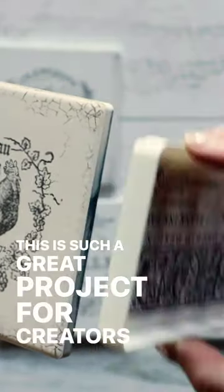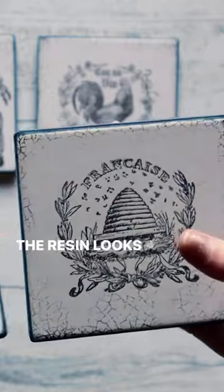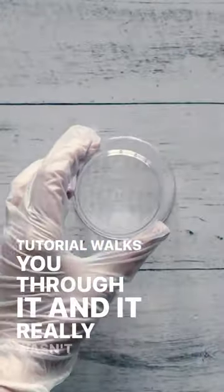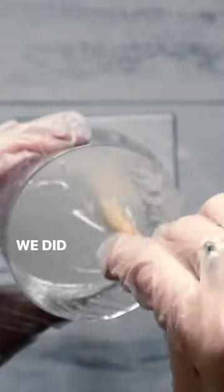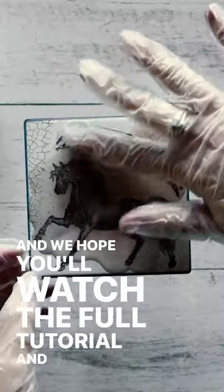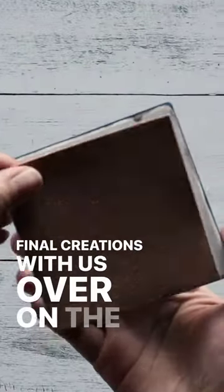This is such a great product for creators of any level. The resin looks a little intimidating, but our step-by-step tutorial walks you through it and it really wasn't that hard at all. Trust us — we did it for the first time in this video as well, and we hope you'll watch the full tutorial and share your final creations with us over on the Creative Tribe.